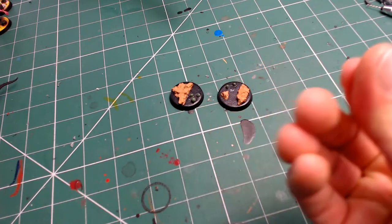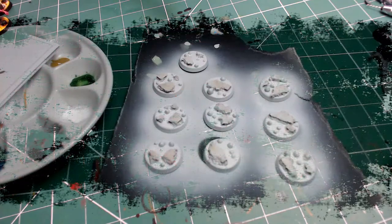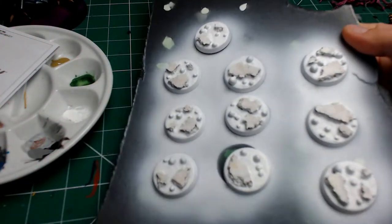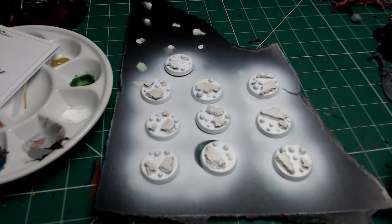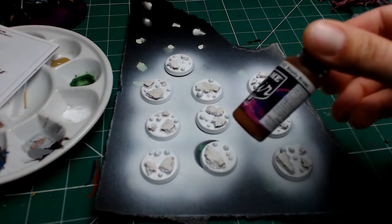It's quite simple really — it's little bits of cork and some green stuff balls, and that's what you apply to the standard 32mm or whatever size base. You can do this across all the different types of bases of any size. Then all you do is prime it white.